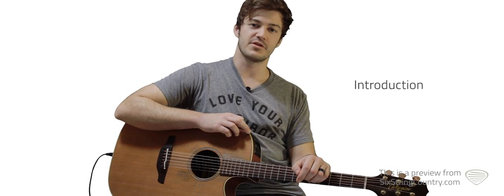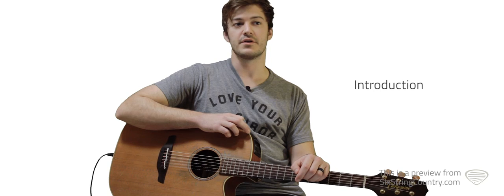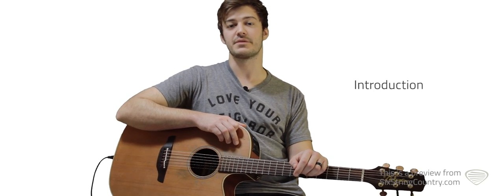Hey, this is John with Six String Country, and we're going to learn a song called Burnout, recorded by Midland. This song was written by Cameron Duddy, Jess Carson, Josh Osborne, Mark Weistrich, and Shane McAnally.